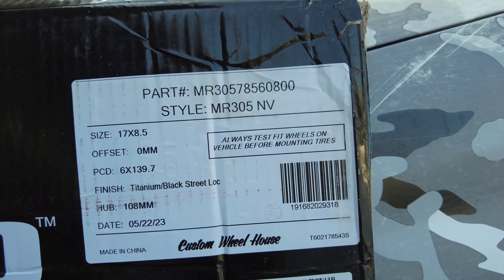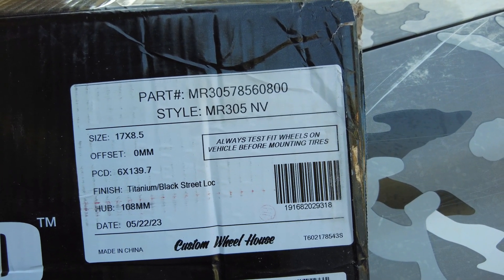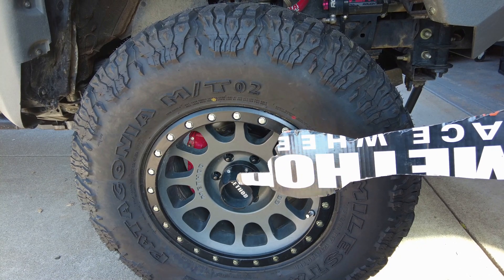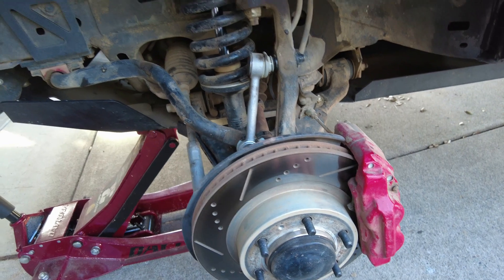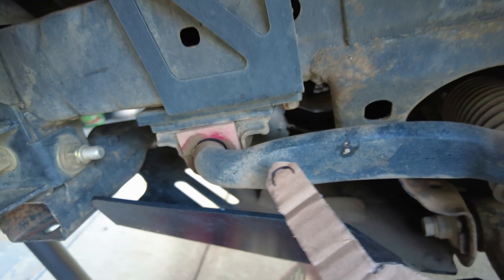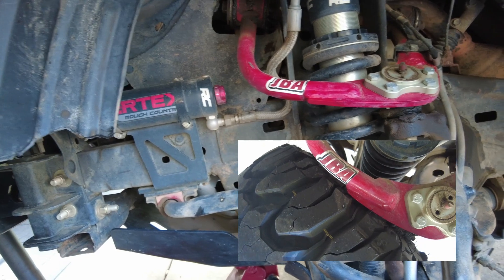We went with the Method 17x8.5 MR305 NV with a 0mm offset. These just barely touch the upper control arm and the sway bar at full lock. You might want to get something spaced out, maybe a quarter inch, because we've got just a tiny bit of rub here and a tiny bit right there. I'm probably going to try a wheel spacer — and definitely do something hub-centric.